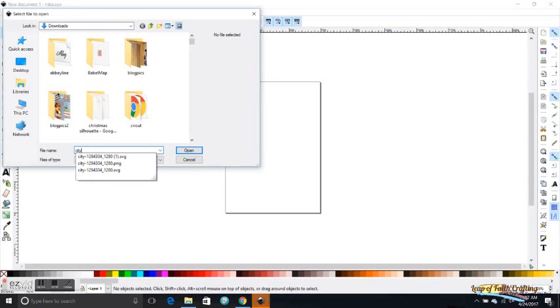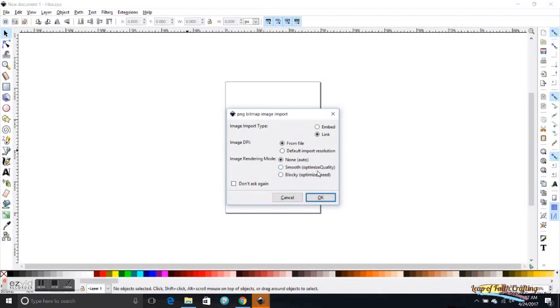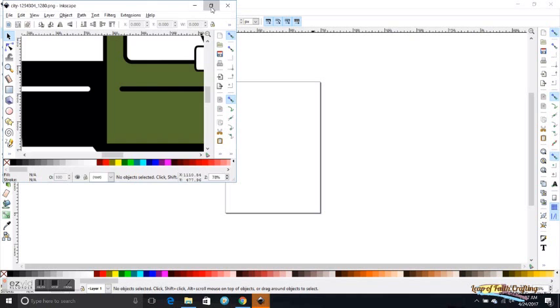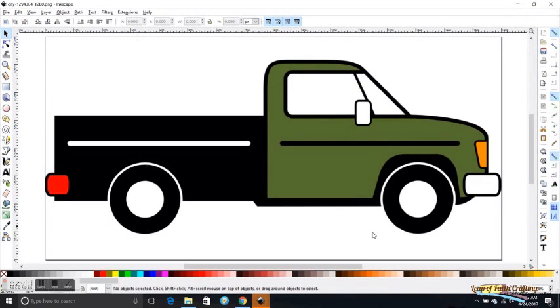I have a car that I downloaded as a PNG from a free commercial site. This is what comes up when I first hit Open — I always just hit OK. This is the car that I'm going to use to make layers of, so I can have a green layer, make this red, and this yellow.